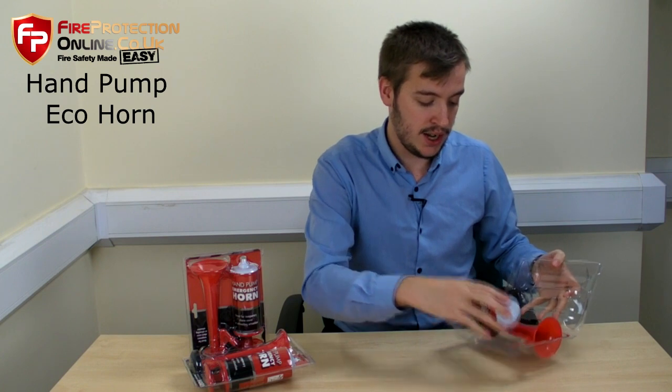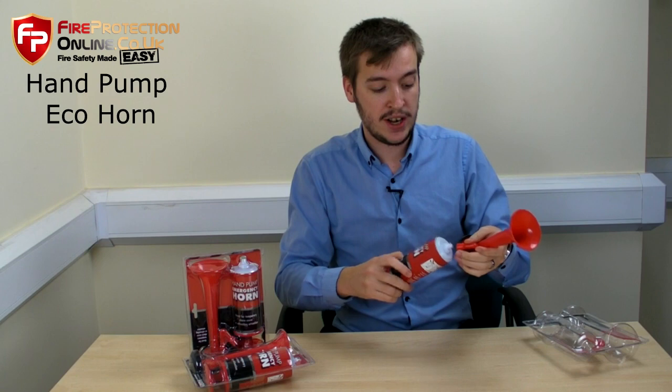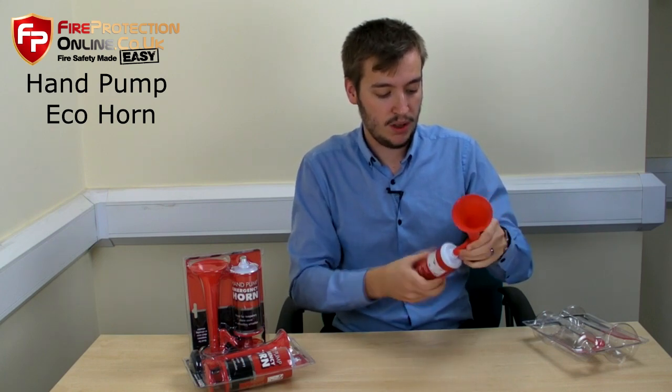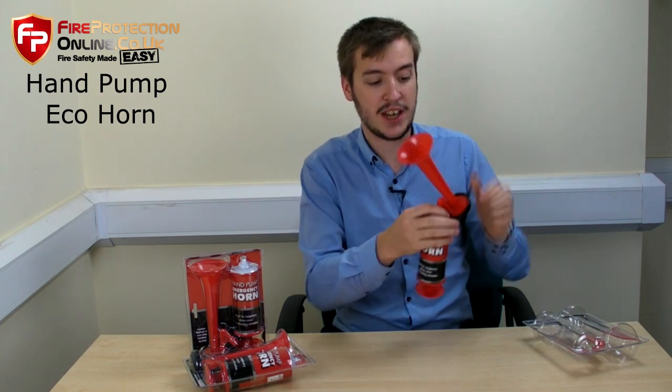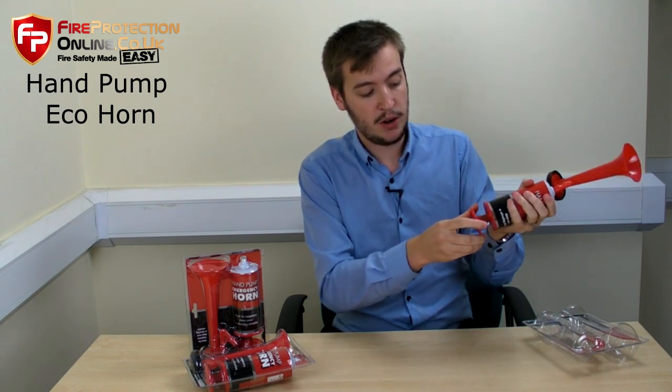So you get out the pieces: you have the horn end and the plunger end, and it's very easy to assemble — just simply twist that on there. Now the horn piece itself is detachable, so make sure that's pressed in firmly, then you twist off the bottom and the plunger comes out.